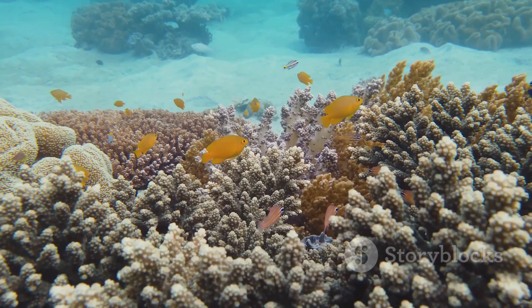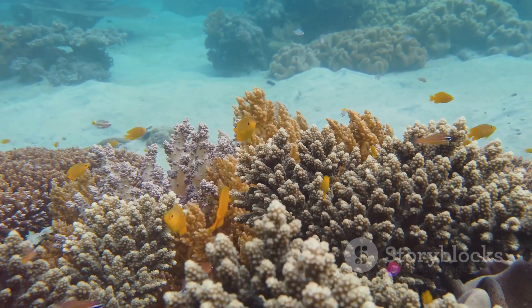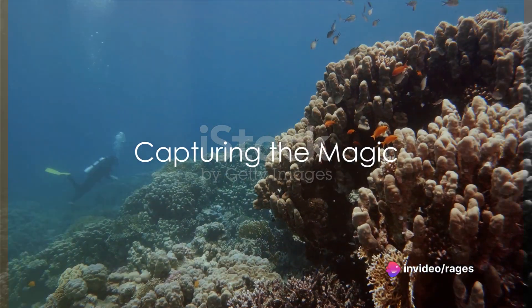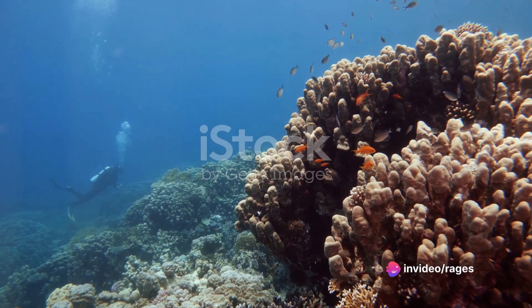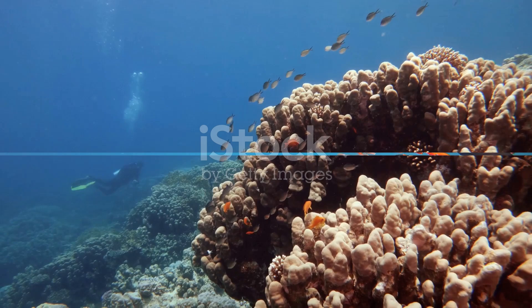Once you're underwater, it's all about exploration. Look for interesting subjects to capture — vibrant coral reefs, schools of fish, or even a curious sea turtle if you're lucky. When it comes to framing your shots, think outside the box. Try different angles and perspectives. Capture wide shots of the underwater landscape or close-ups of fascinating marine life.